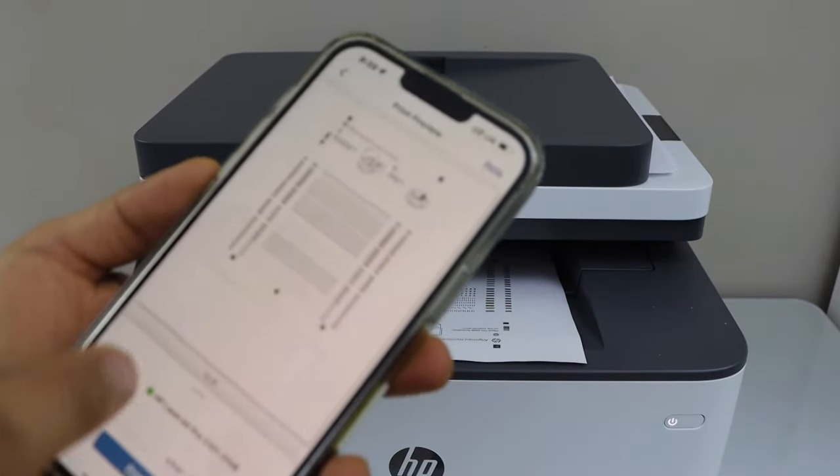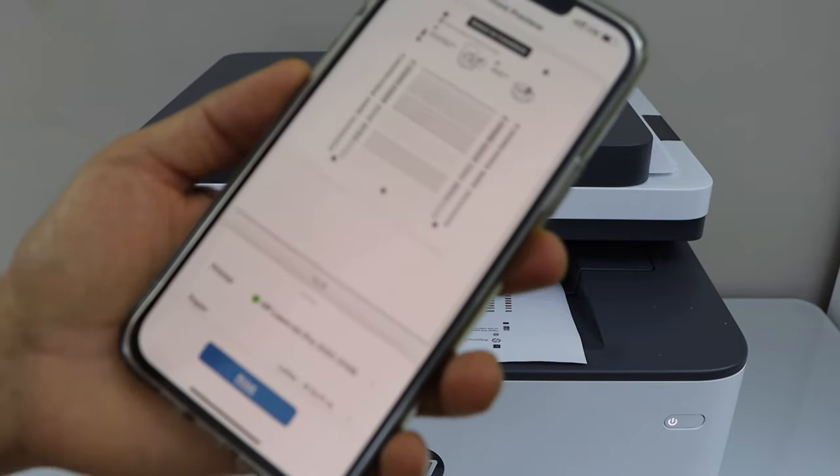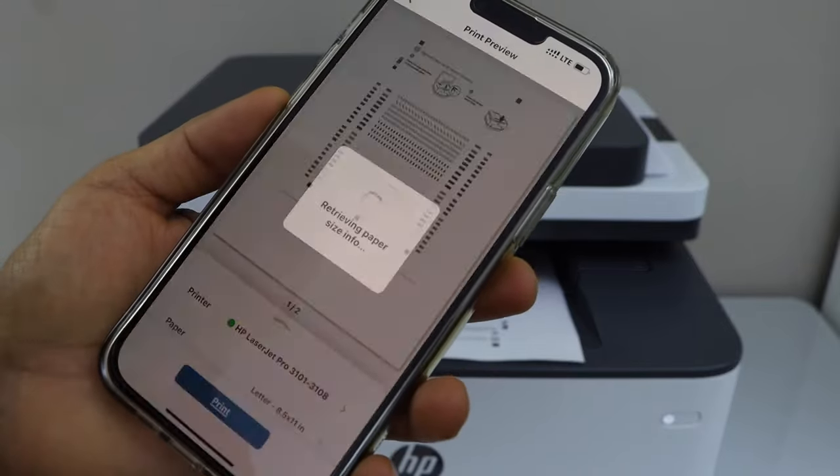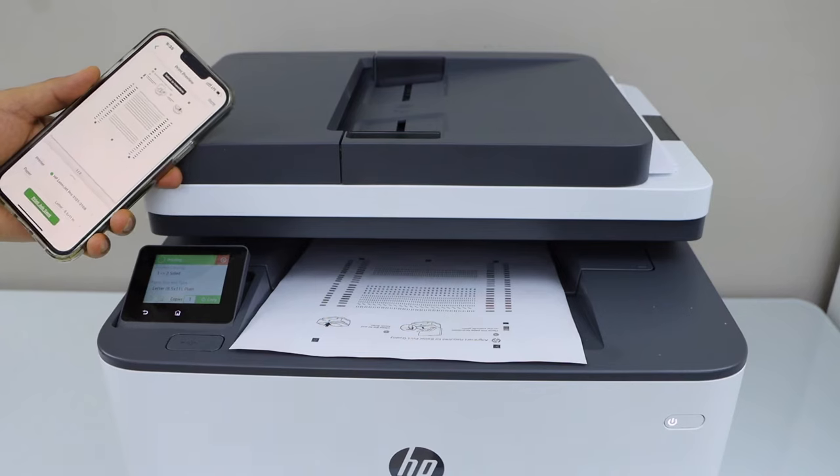Here you just select a document you want to print and click on the print preview. Select your printer on the next screen and click on print. You can also do the two-sided printing.